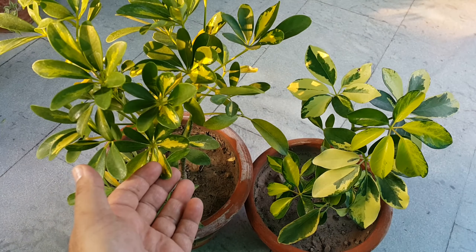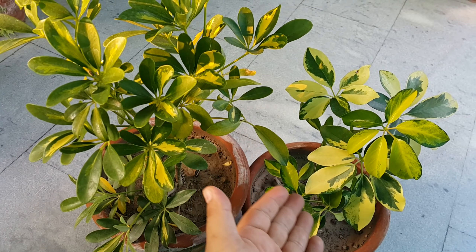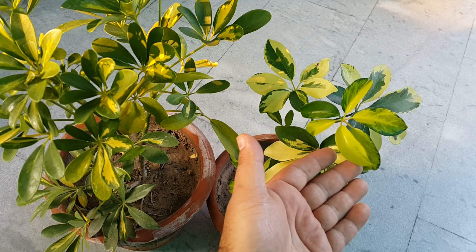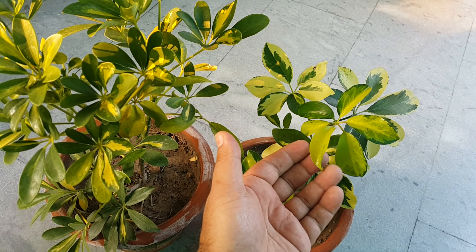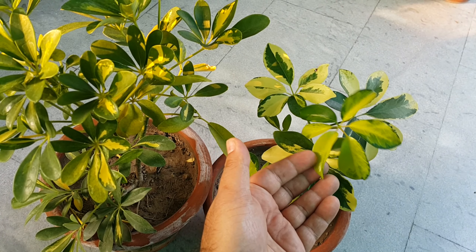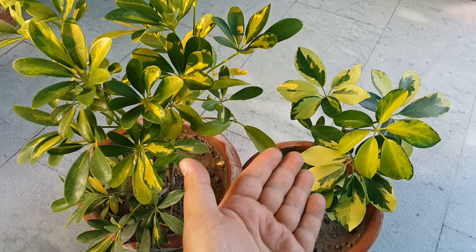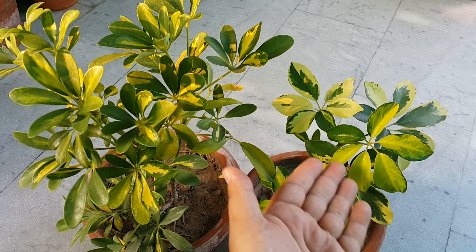This is a native plant that grows in tropical climates. It has variegated foliage — you can find white and green combinations, creamish white and green, or dark yellow and green. The leaves come in 6 to 8 combinations.